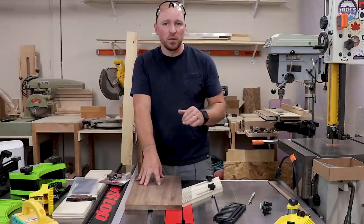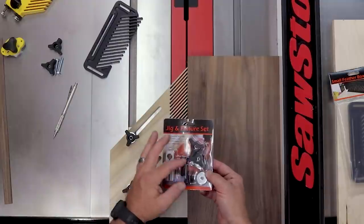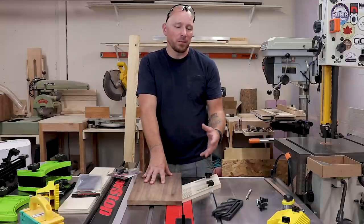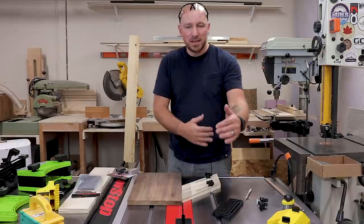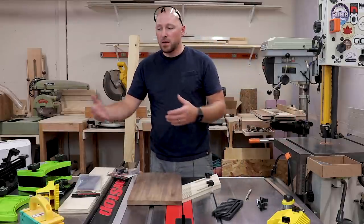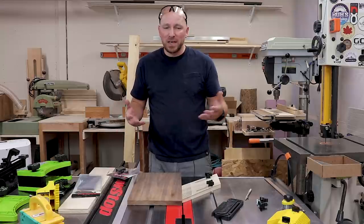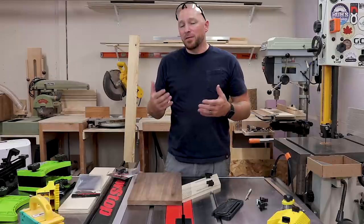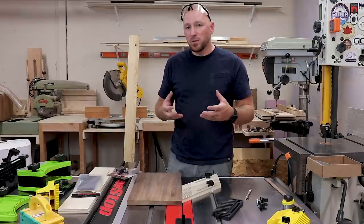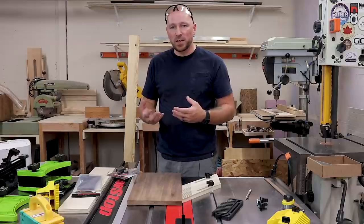The beauty of a shop-made feather board is it's basically free — you literally spend zero money on it. I chose to use a jig and fixture set with little miter bars, screws, knobs, and washers. But if you didn't want to spend money on that, you could make it in any size or shape, clamp it to your table or bandsaw or router table, using material you already have. You could make it out of MDF, plywood, or solid wood, though solid wood with a straight grain is probably your best bet to avoid breaking off those little fingers.